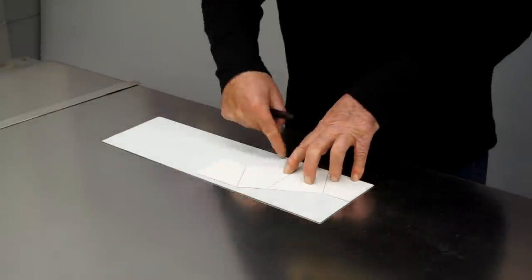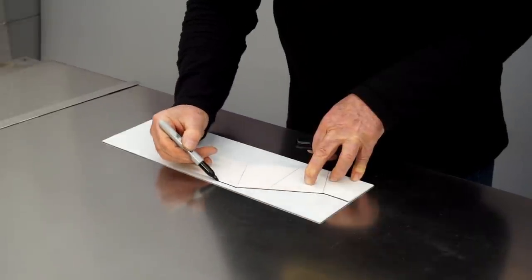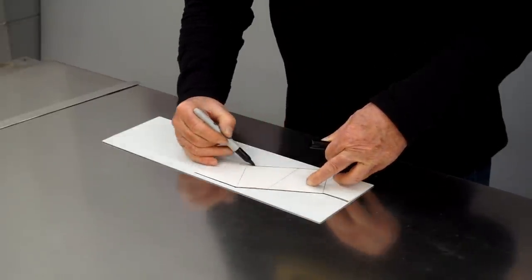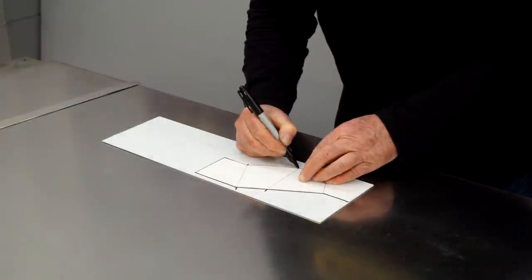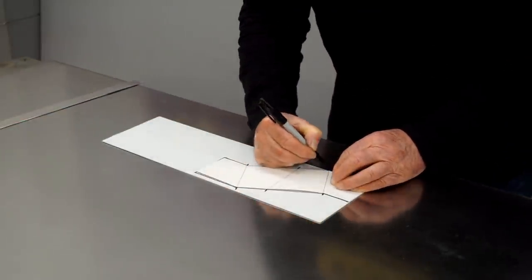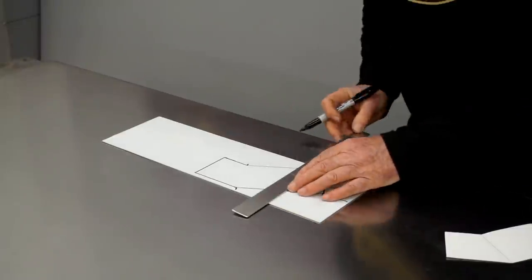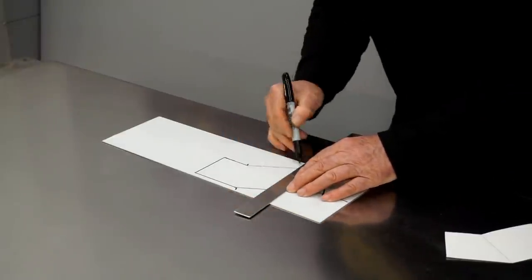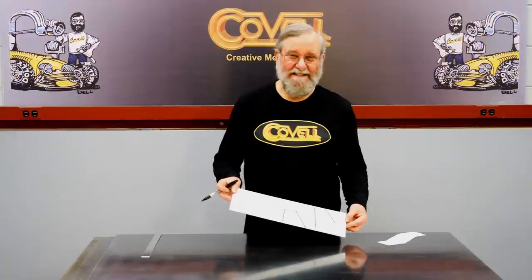I'll make sure it's fitting tight against the two straight edges. I'll use a felt tip marker to mark around the edge. I also need to mark the bend lines, so I'll put little marks at the end of each bend, and then with a straight edge I'll continue those lines onto the white plastic. So I'll cut this blank out, and then we'll make the bends.